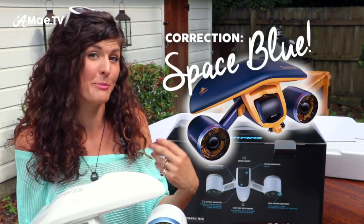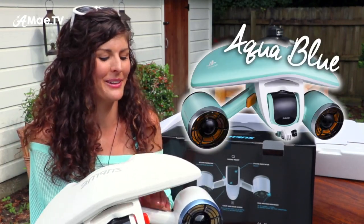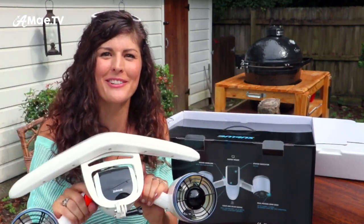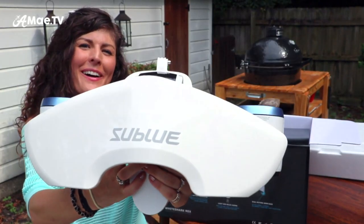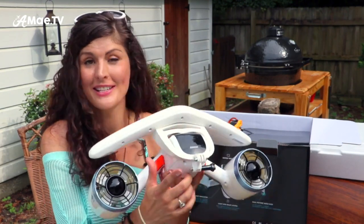They've also got a yellow and a really pretty blue — actually the color of my shirt — that one's really nice too. But white is my jam, so I think this thing looks pretty good. And there's the logo. Now the best part about this, as it pertains to underwater videography, is the GoPro mount right on the front of the machine.